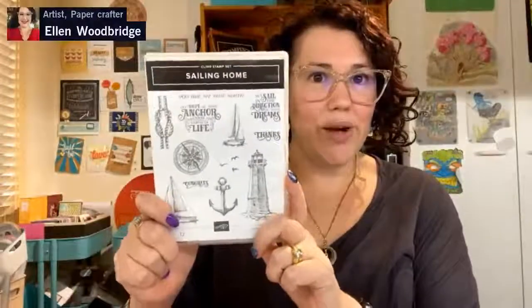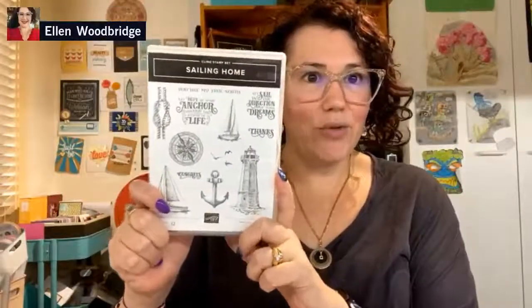I'm a few minutes late. I seem to be okay on Facebook, and you're on YouTube, Kay. Any issues just give me a shout out. The Sailing Home stamp set is this one.